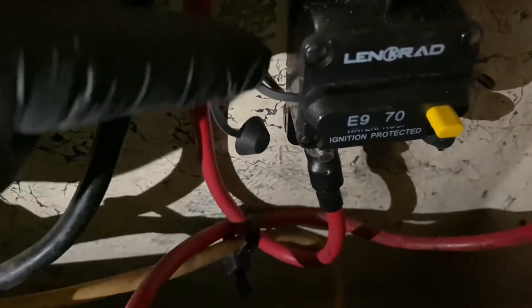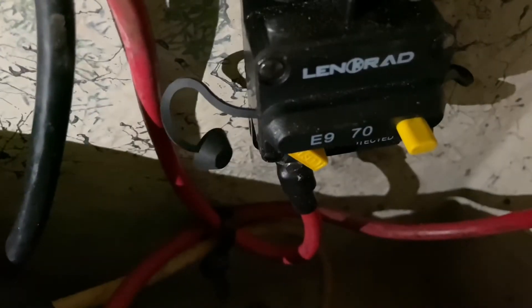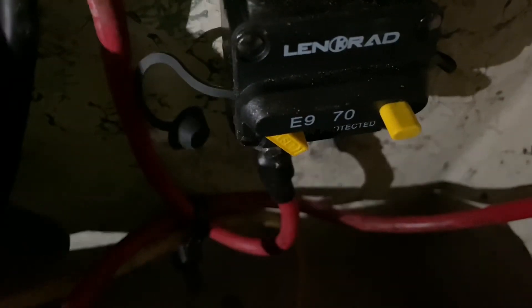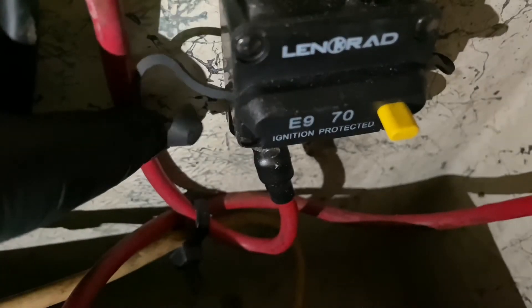As you can see here, this is the circuit breaker that I've installed. I've got it held in place with a couple of screws. We've got the positive lead coming in and the positive lead coming out — it's a real simple install. And here's the button that trips. It's also nice because you can hit that button and use it as a battery disconnect. If you want to quickly disconnect the battery, you can hit that button, and to reconnect you just simply put it back in and you're ready to go.